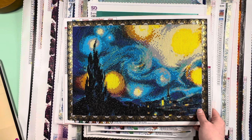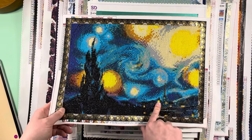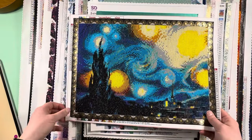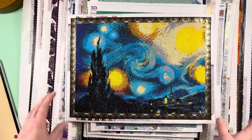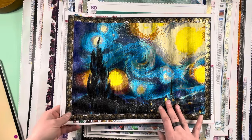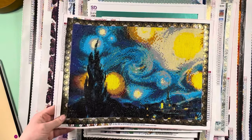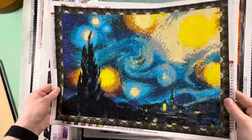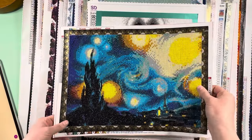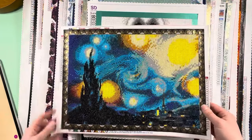Starry Night by Van Gogh — I was impressed with the drill quality for a budget kit and pleased with how it turned out. No need to seal this one. It was a 30 by 40, really 25 by 35. Next up is Temptation by Diamond Dots — my 22nd finish. It's a 25 by 23 centimeter kit. They don't have any actual artist credit — they called it Simply Dots. I added some crystals into the lips for a little more depth, and it turned out beautiful.